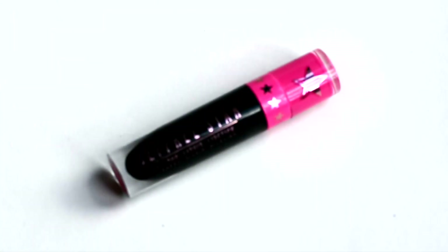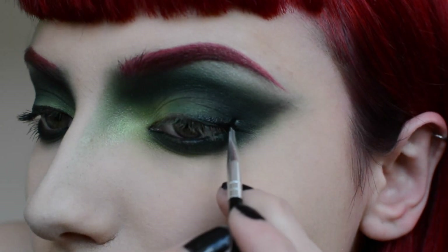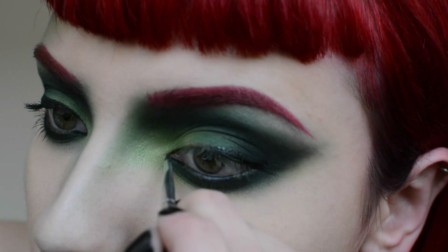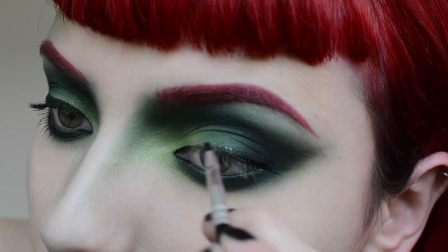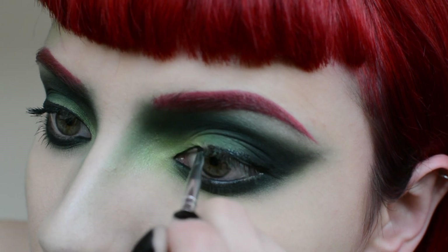Use Jeffree Star Cosmetics Weirdo Lipstick as liquid liner by applying it with a thin liner brush. Start by following the lash line, getting thicker and higher as it reaches the outer corner, then bring it up and out into a thin point.